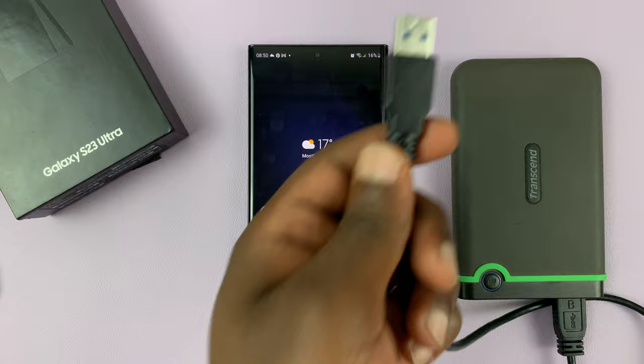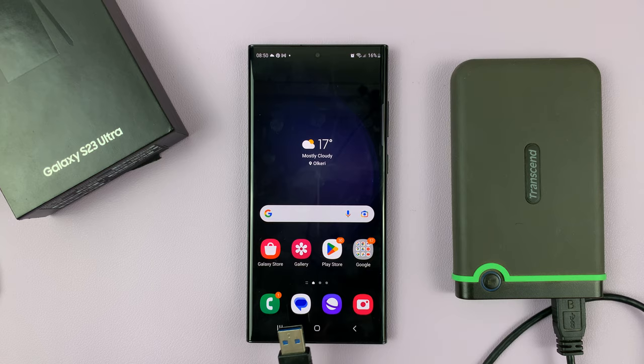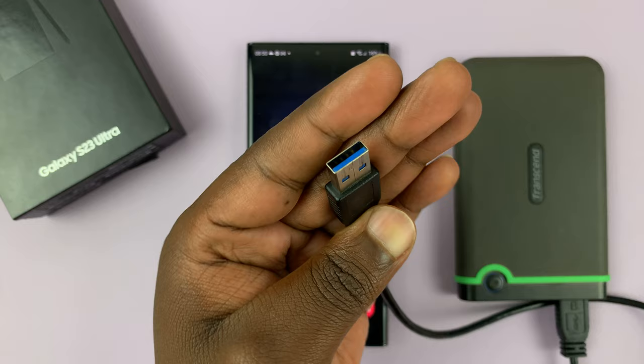If your hard drive has a Type-C connector, then all you need to do is plug it into the phone. But in case you have this old school connector, this USB Type-A, then you can use an adapter.